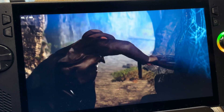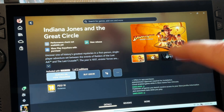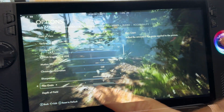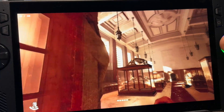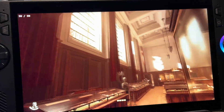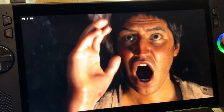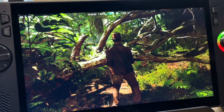Indiana Jones and the Great Circle is one of the most anticipated games of the year and it's just released today on Game Pass. Let's go through the steps to get the very best settings so the game runs at 1080p and over 50 fps, which also works with the original Ally and other Windows devices like the Legion Go 2. I'll share my top 5 impressions of the game and how well it runs, including my biggest disappointment.